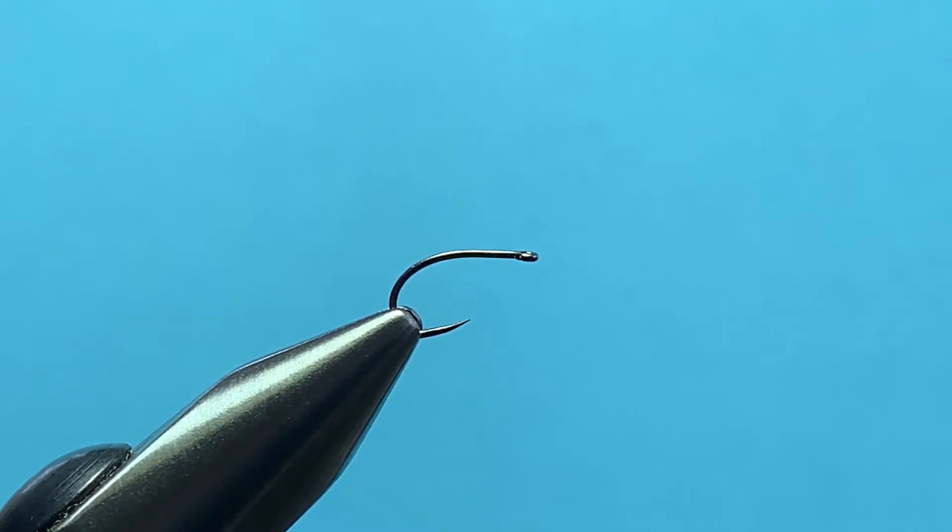Hi folks, today we're tying Micah's Twisted Stonefly. It imitates the little black stoneflies, specifically the females when they come back to the river to lay their eggs and they skitter along the surface, which draws the attention of the trout.